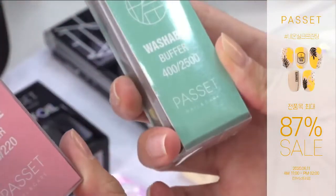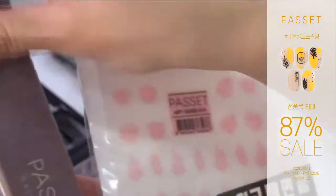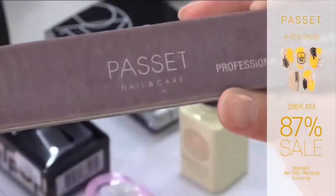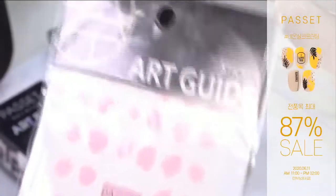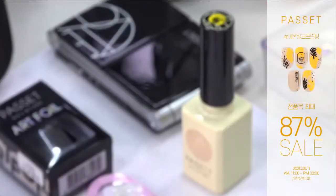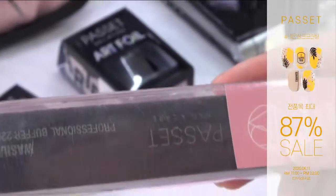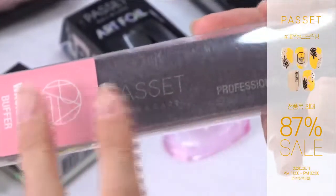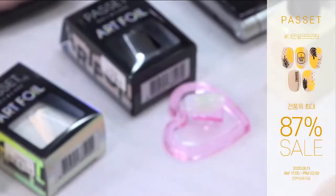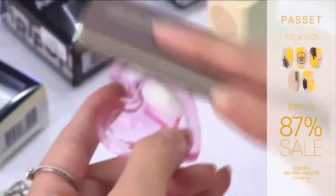220그릿과 400그릿에 2500그릿 두 가지 타입이 있고요. 2500그릿 사용하실 때는 매트 탑 발라 놓은 것처럼 스크래치가 안 나고 뽀송뽀송하게 곱게 샌딩 처리 하실 수 있어요. 아트 가이드 사용하실 때 2500그릿 사용하시면 굉장히 아트 가이드 잘 부착하실 수 있습니다. 220그릿 핑크 색깔은 앞뒤로 그릿수가 같고, 젤네일 제거할 때 탑젤 갈아내실 때, 지브라 화일의 그리스처럼 사용하시면 됩니다.